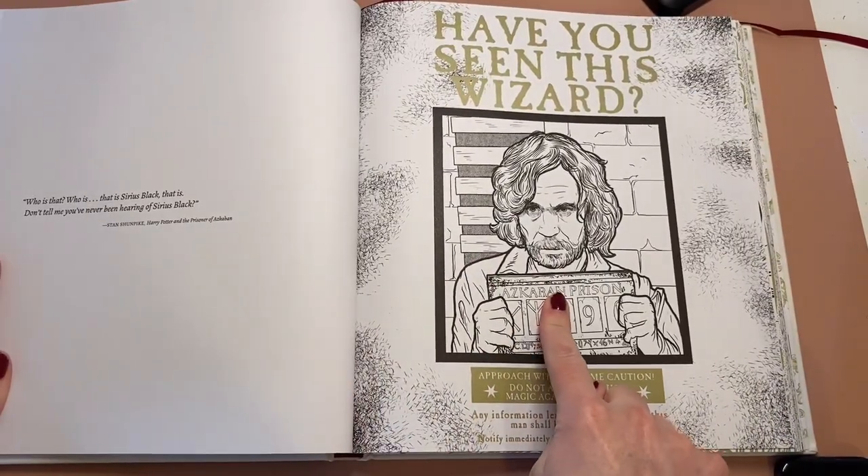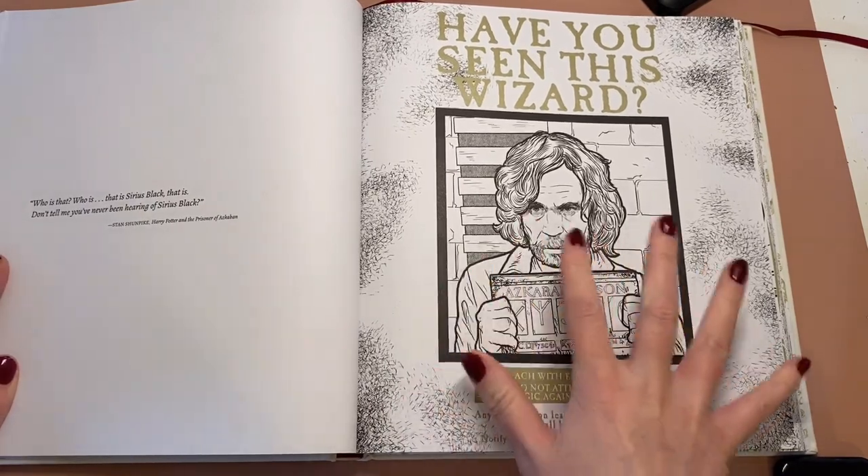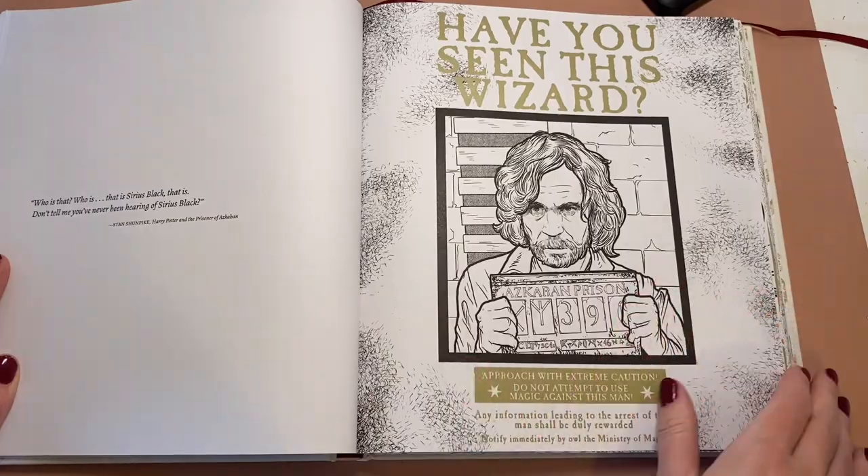Sammy did this one on a live stream if you want to check that out — it's gorgeous how she did that page. Stunning.